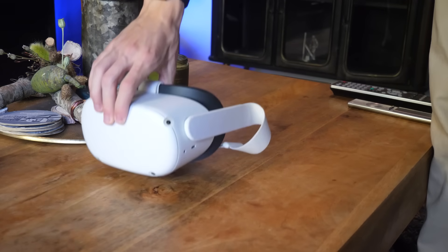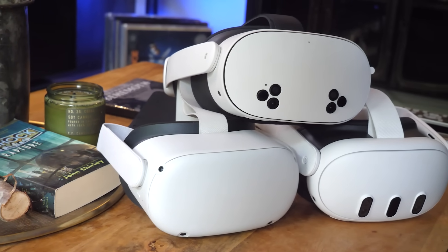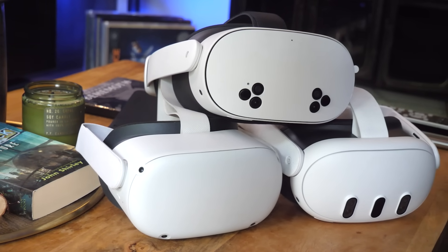Today I'm going to show you how to set up your Meta Quest headset. This tutorial works for almost all models, including the Quest 2, 3, and 3S. With that being said, let's jump right in and I'll show you how to make the magic happen.